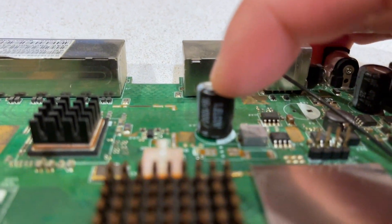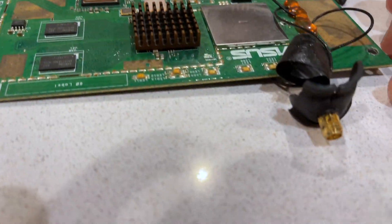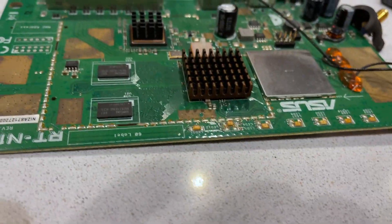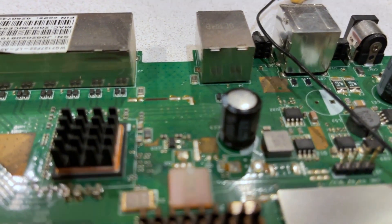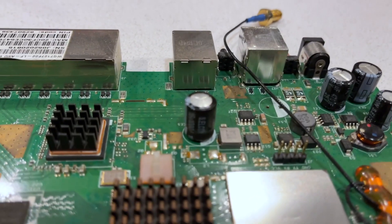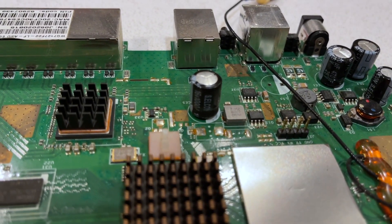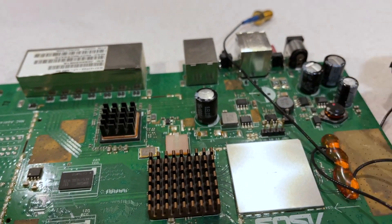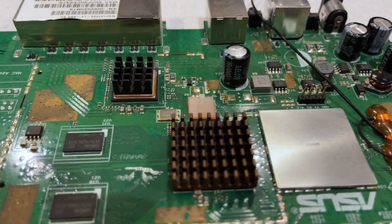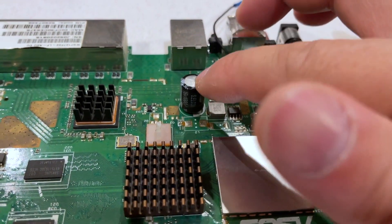The one we're replacing is bulged — not really bad, but enough to cause this Asus router to actually become unstable. So if you have electronics that have been performing well and all of a sudden weird things happen — start rebooting or getting stuck — this particular router started getting stuck. If you open the electronic, you will probably find this bulging capacitor issue.